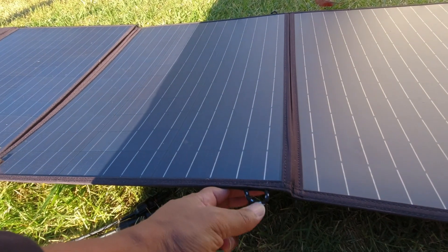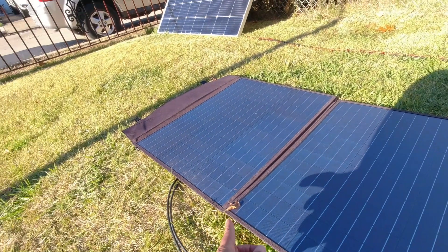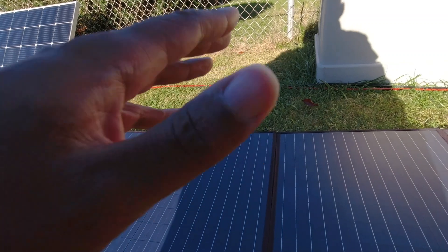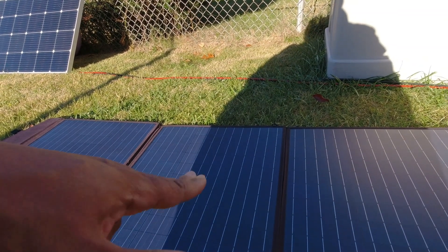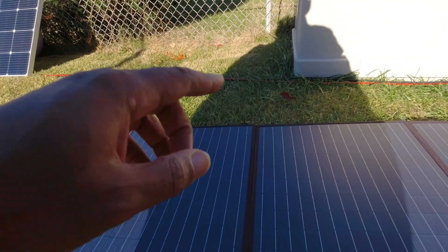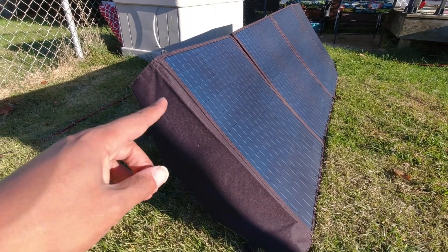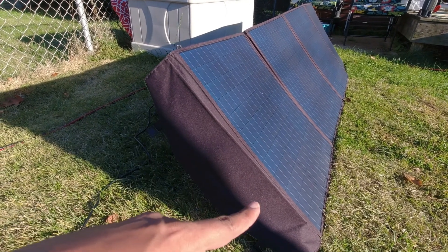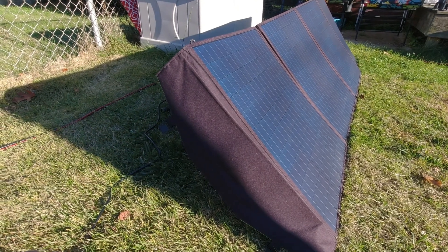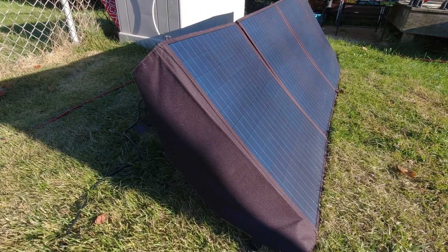This panel does have some hanging holes — about three on each side: one on the end, one in the middle, one on the end, same thing on the opposite side. I do want to say that this is PET, not ETFE. I tried to get them to send me the ETFE version, but they didn't have promotions going on for that particular panel, so they sent this one, which is also more budget friendly. I also want to point out that I'm not a fan of panels that flop in the middle, and this one is doing that — it's just a tall floppy panel.